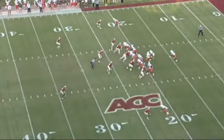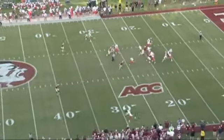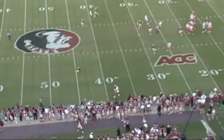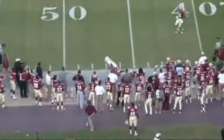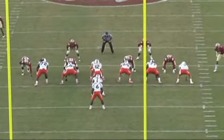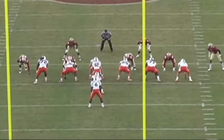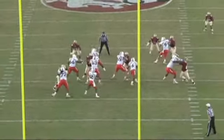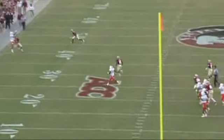You can see the receiver comes off the ball, attacks the defender, and chops his hands down physically. Now he reestablishes the vertical line and is able to go up at his highest point and make a great catch. It's very important that receivers understand they must be physical at the line of scrimmage. As the quarterback goes through the mechanics, the receiver will stack the defender and go up to catch the ball at his highest point.